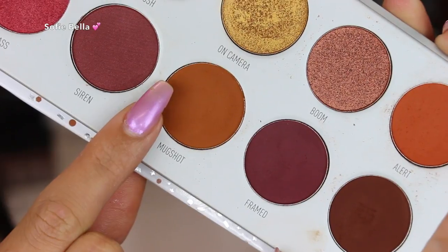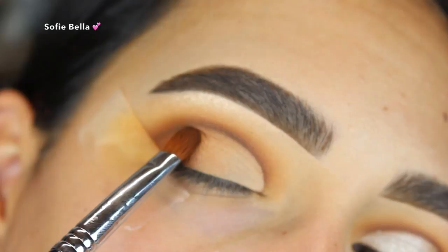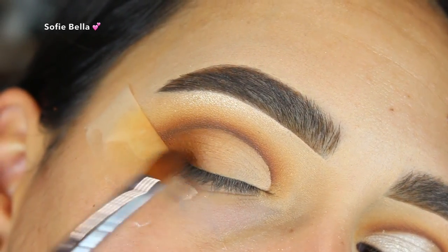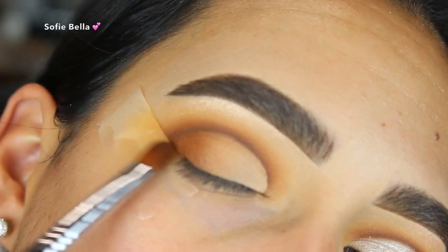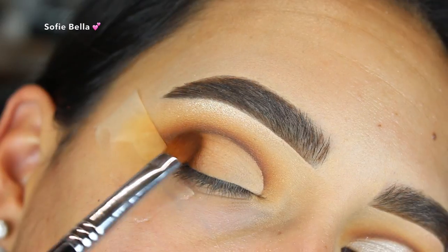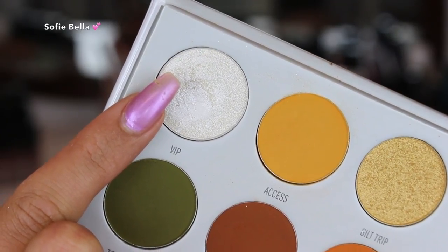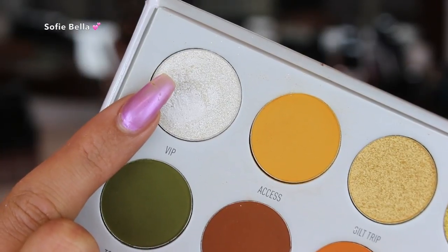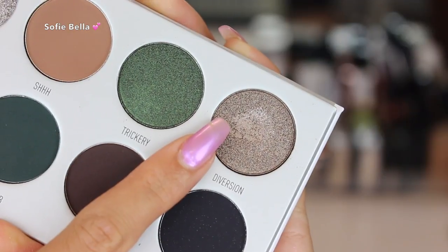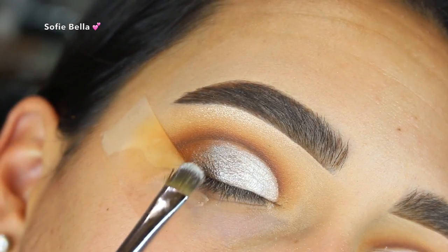I set the lid with some translucent powder, then went into the shade Mugshot and put that all over my outer lid fading inwards with really light tapping motions to get the most blended look. Then I went back into the Armed and Gorgeous palette, grabbed the shade VIP once again, and packed that all over my inner lid. I also went into the Dark Magic palette and grabbed the shade Diversion, placing it a little bit on the outer lid to merge the matte brown shade with the light VIP shade.